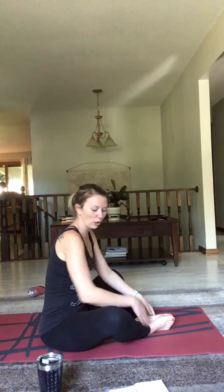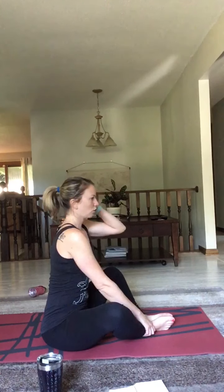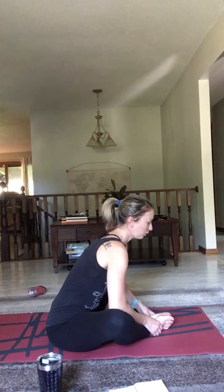Arms up overhead, exhale, hands at your heart. Once more overhead, and float down into forward fold. Very nicely done. Halfway lift, and we're just going to come into a child's pose. I'm going to go back to the side so you can see me. Ground down into those hands, hips over your knees, and then glide back down.